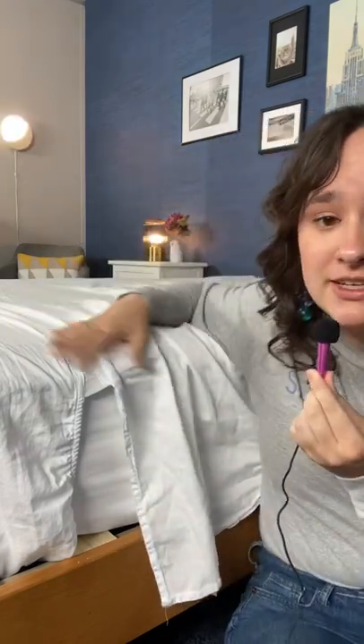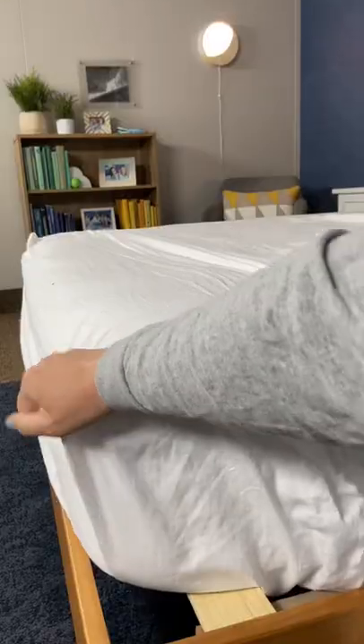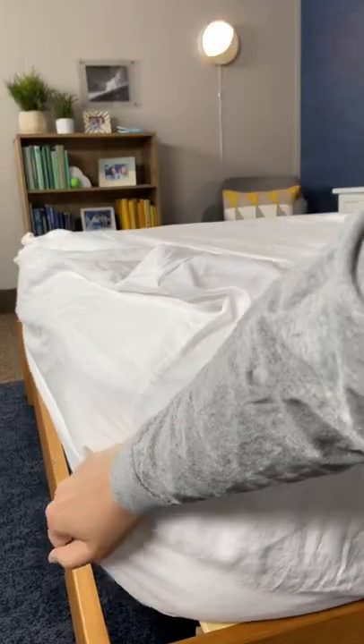Basically, the top part is like a normal flat sheet — it's just flat fabric — but then at the bottom here, the flat sheet actually has more of a fitted design. As you can see, it fits around the end of the mattress here, and that keeps it tucked on the mattress.